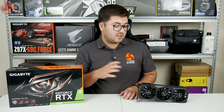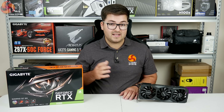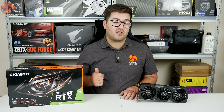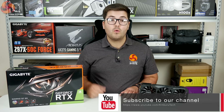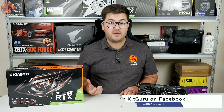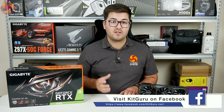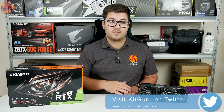I'm Dominic for KitGuru and this has been our review of the Gigabyte RTX 2080 Gaming OC 8G. If you liked this video, give us a thumbs up, leave a comment below, and tell us what you think of the card. We'd also love you to subscribe and hit the bell icon to be notified about all our future videos — we've recently received quite a few aftermarket cards for the RTX 20 range, so be sure to subscribe to catch those.